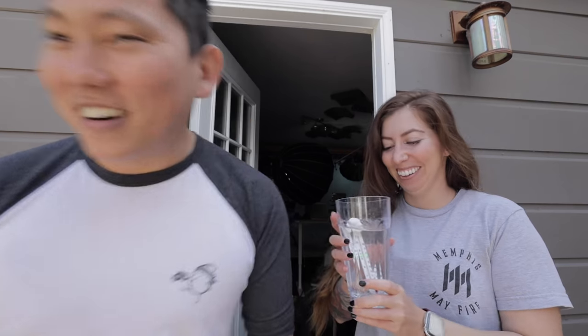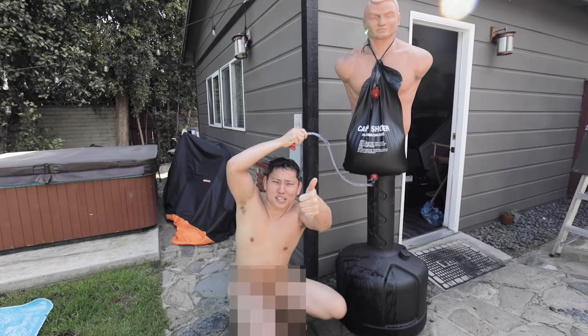That's my least favorite part about camping for multiple days — not having a hot shower. I'm just not hardcore enough for that. Link in description. This is so cool, I'm going to take a shower. This looks great — two thumbs up.